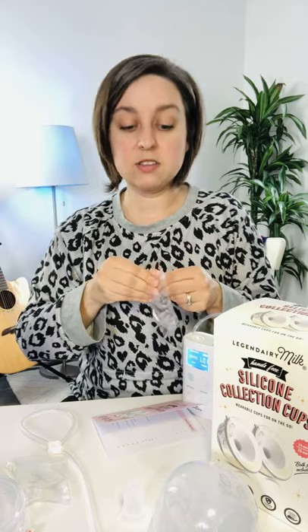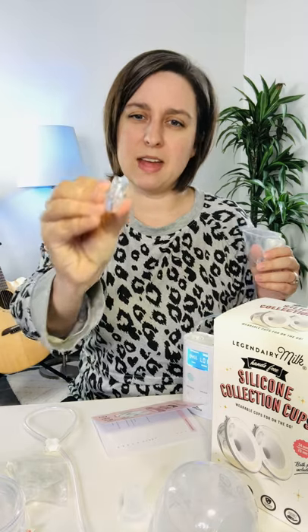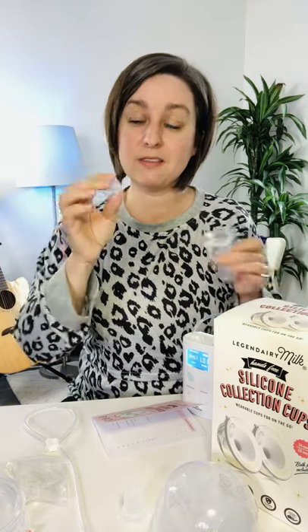It also comes with two extra parts and comes already assembled. You do need to boil the parts — not the tubing — before first use to get it extra clean. It comes with some extra duckbill valves. These are different sizes than the traditional duckbill valves you'd put on a Spectra pump, so you have to get the smaller ones made for these cups.